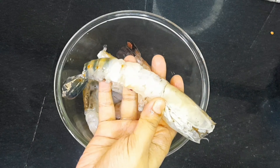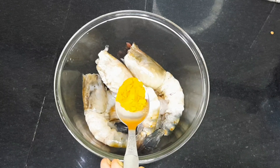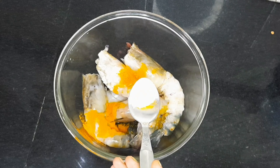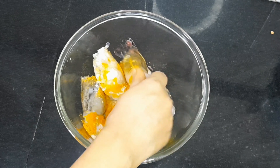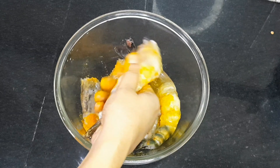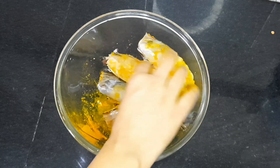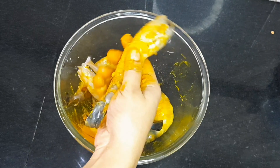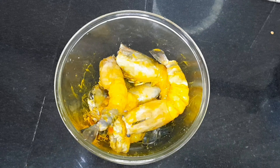I have washed the chingri (prawns) well and cleaned them beforehand. Now I am adding half a teaspoon of turmeric powder and a little salt to marinate them.